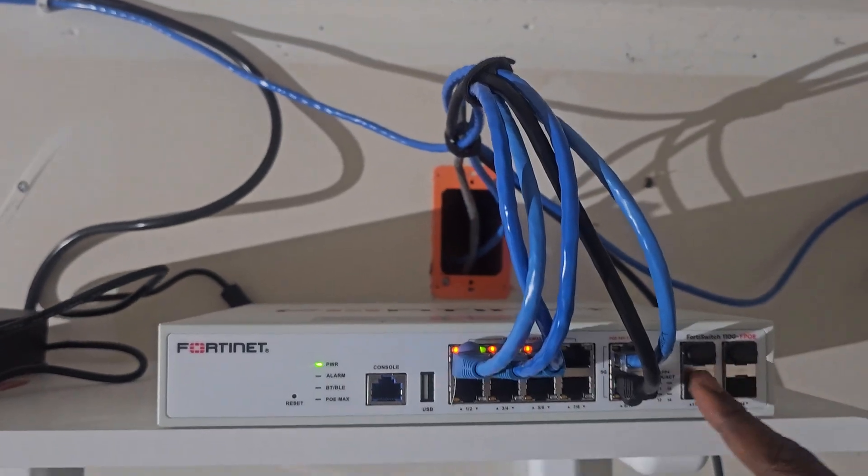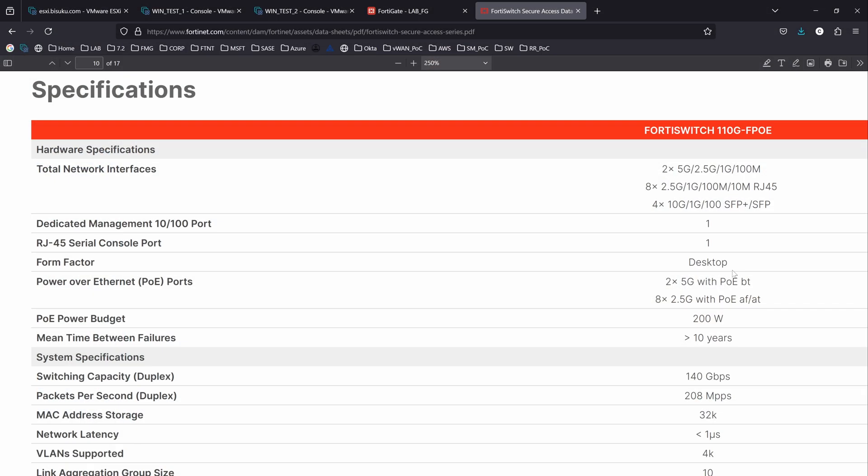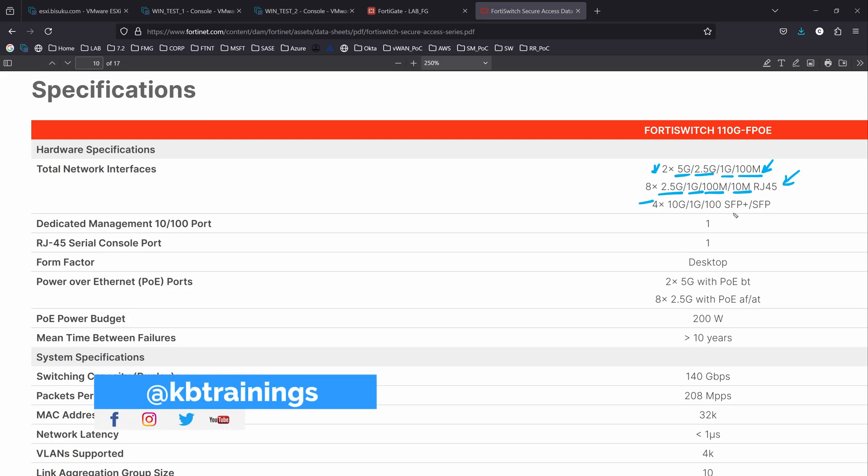So this is a multi-gig switch, which means it has different combinations of ports. If we look at the data sheet here, we can see that we have two ports that can do 5 gig, 2.5 gig, 1 gig, and 100 megabit per second. We also have eight ports that can do 2.5, 1 gig, 100 meg, and 10 megabit per second of RJ45. And of course, we have four SFP plus ports that can do 10 gig, 1 gig, and 100 megabit per second.